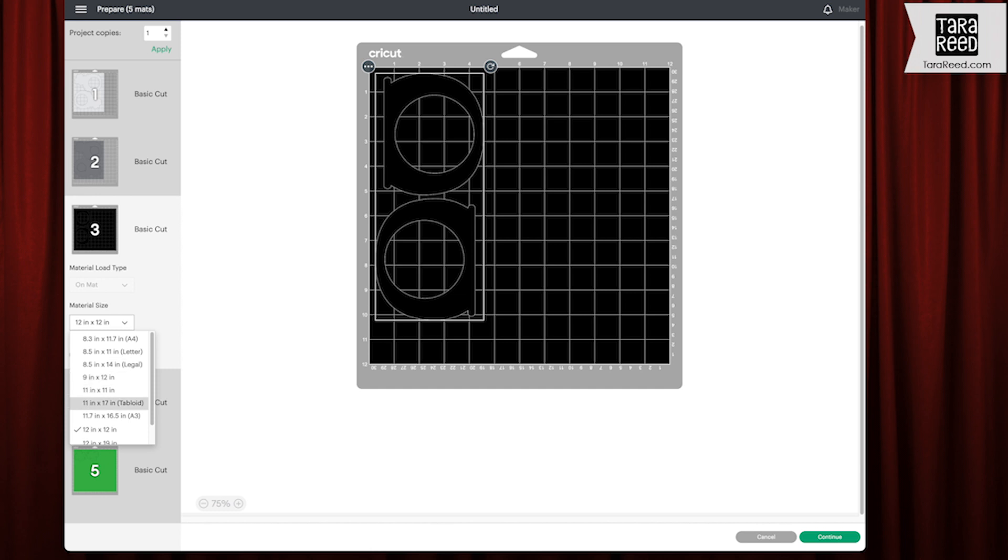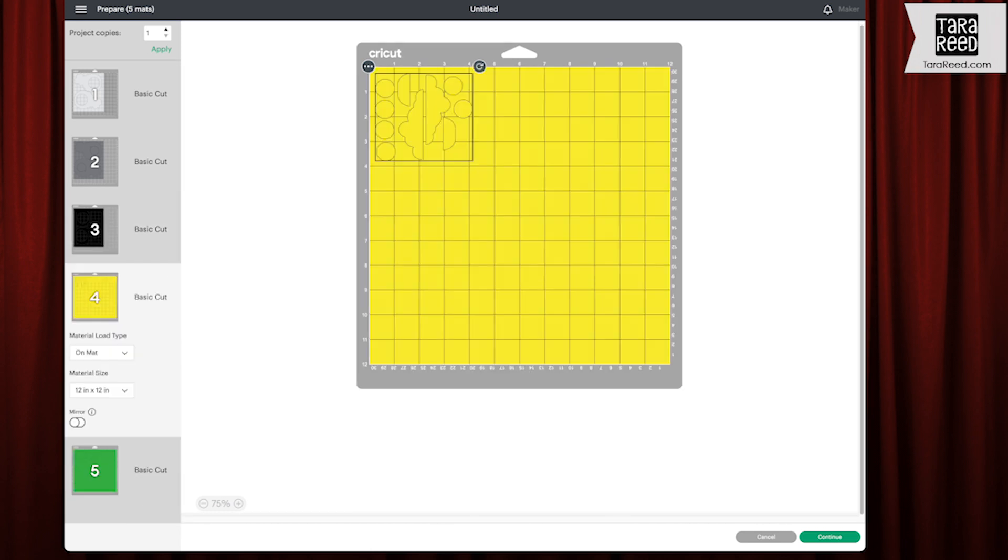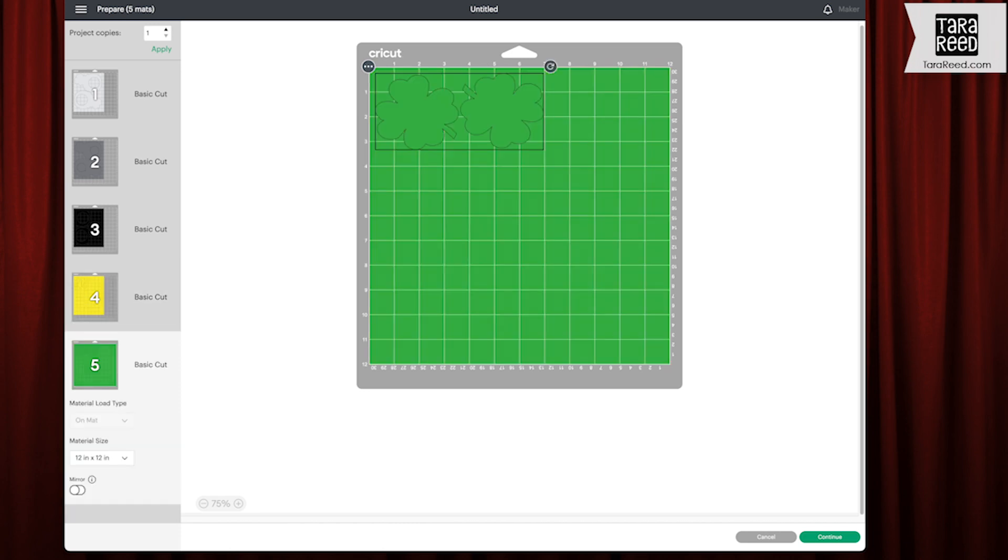I want an eight and a half by 11. If you had a six by six piece, we're just going to put eight and a half by 11. Then you're going to click Continue, choose your material type, and you're going to cut all five of these colors.